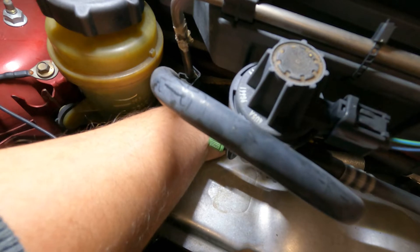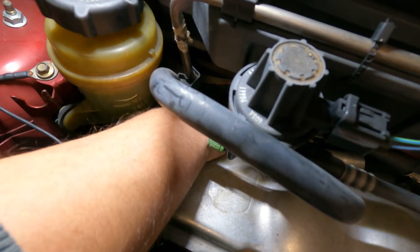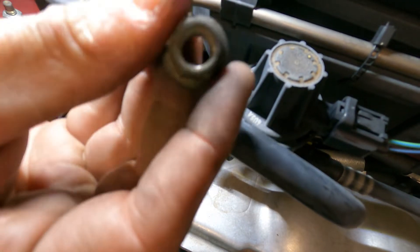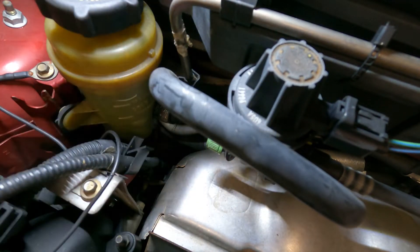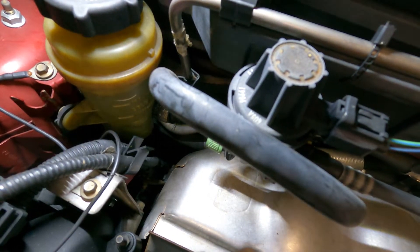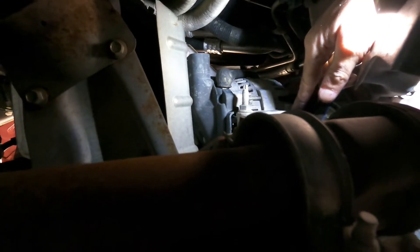Once you break the bolt loose you should be able to take it out easy — yeah, I'm able to take this out with my fingers. Here's your bolt. And that should be it for the top, so let's go to the bottom.